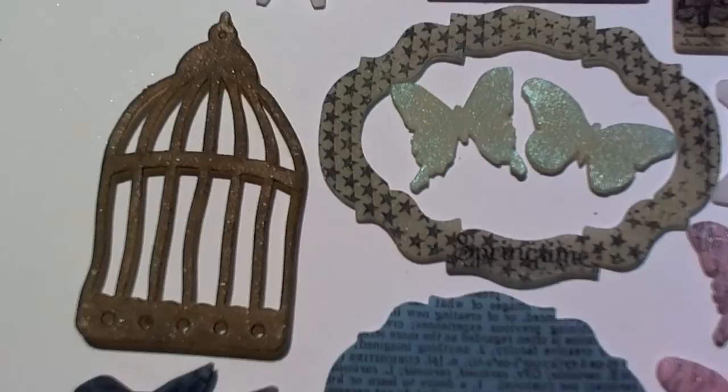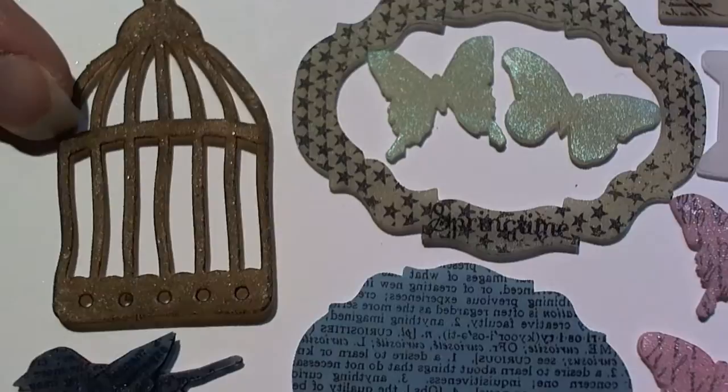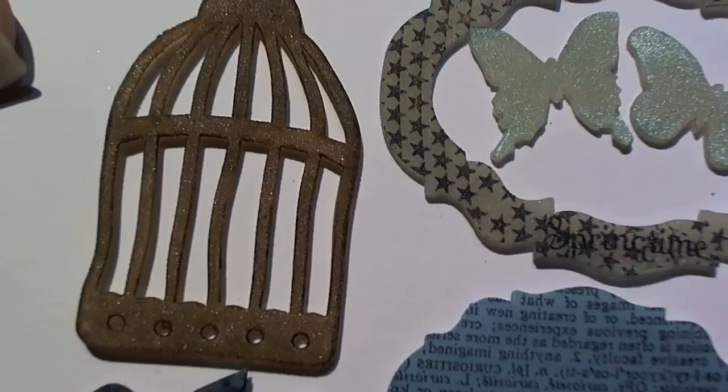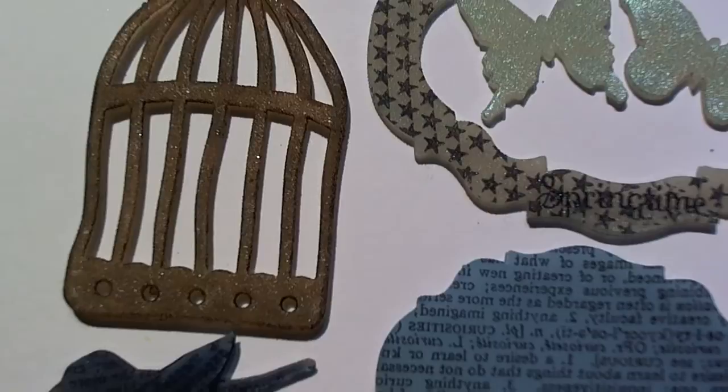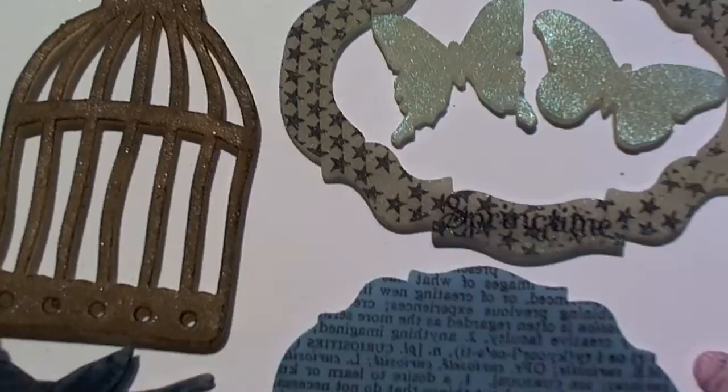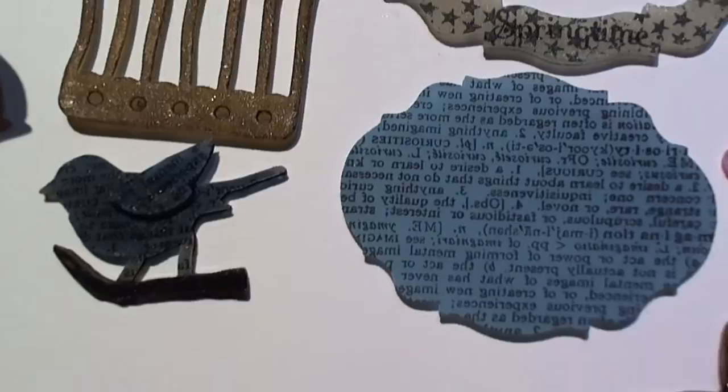I want to share the little projects I did. This is the little birdcage using the Sizzix die — I melted it down and it's about an inch and a half to two inches long and an inch wide. I went ahead and colored it, then traced around the inside of the openings with a pin marker to give it more dimension. And if you hang little beads down from the bottom — oh my goodness!